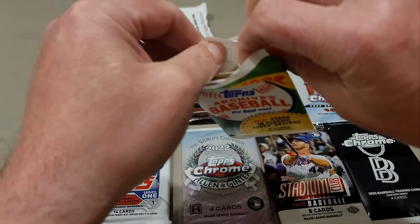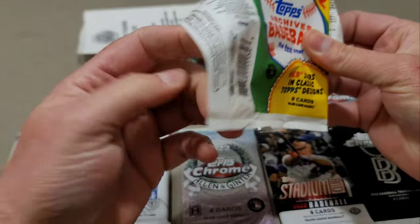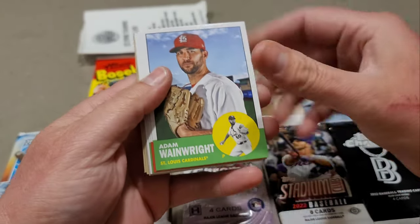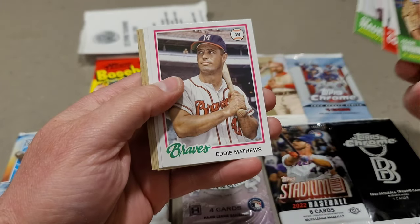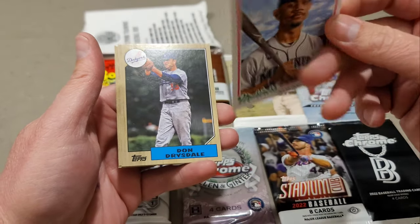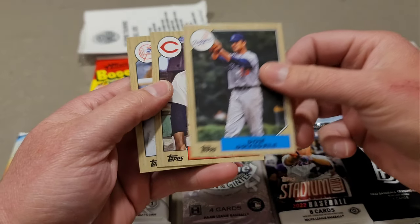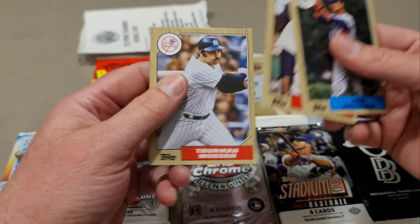I'm not a fan of Archives at all — the only thing I bought was a couple blaster boxes to preview for the channel. We have Adam Wainwright, Patrick Corbin, Joe Mauer, Eddie Matthews. Hey, we got a J-Rod! I do not have that, so I will take that. And we have the '87 Don Drysdale, Larry Doby, and Thurman Munson.